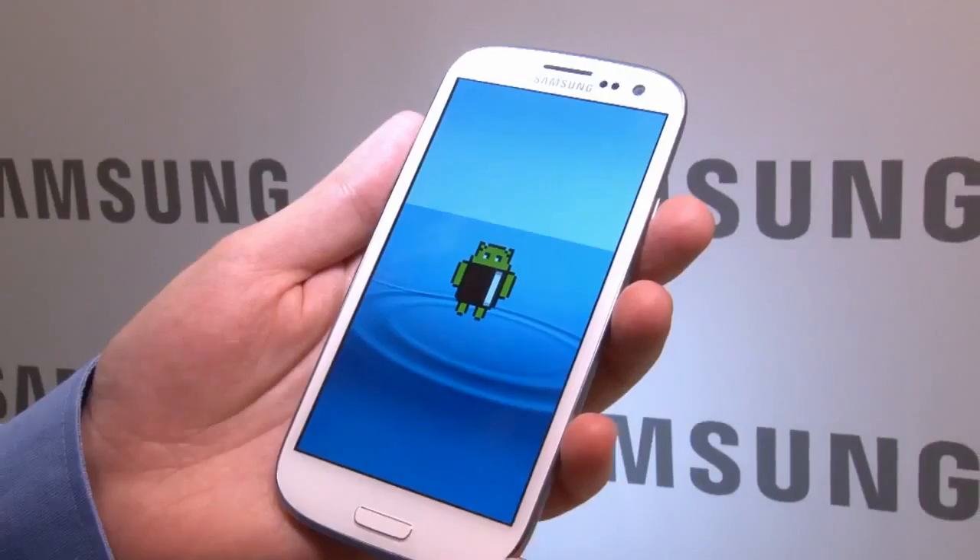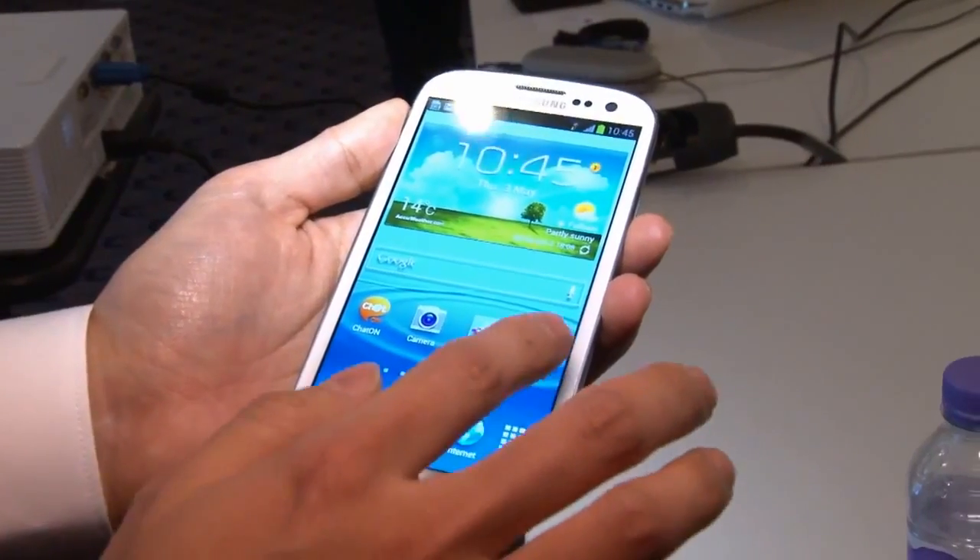It's running Android Ice Cream Sandwich, which as usual has been heavily customised with Samsung's TouchWiz interface.